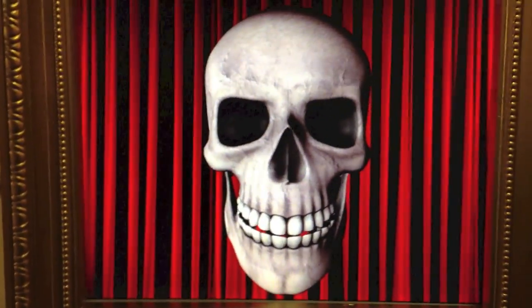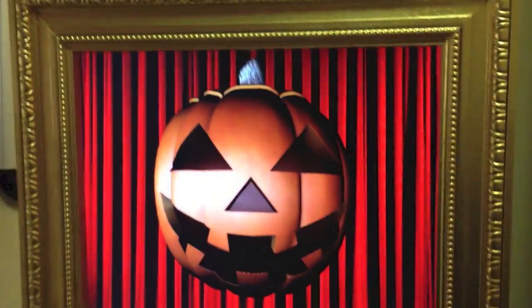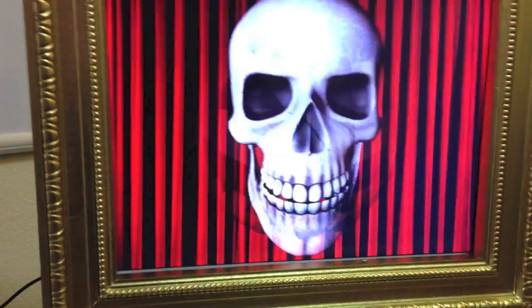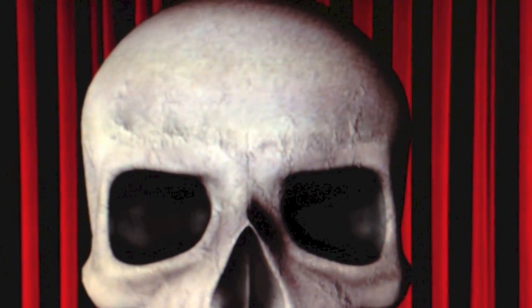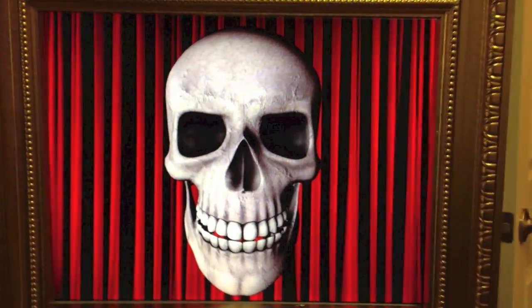There are also a couple of different models: there's the evil pumpkin and the happy pumpkin, and all of these follow you around. If you look a little closer, there's a nicer shader doing some bump mapping when it runs on the PC. So that's the creepy portrait.